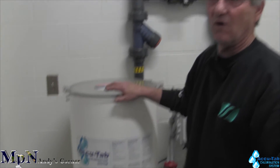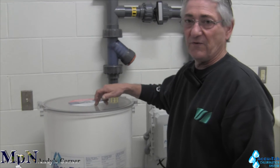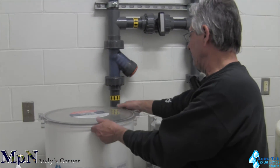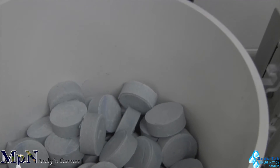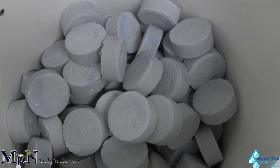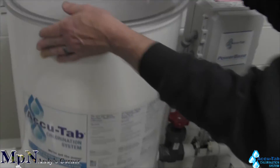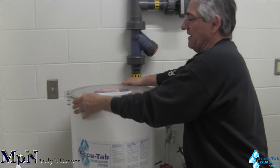This will cycle on and off with your automatic chemical controller. These are the three-inch tablets that are inside the feeder. You can take the lid off — the water only hits the bottom tablets, the rest is all storage. Always keep the lid on the tablet containers that you have.